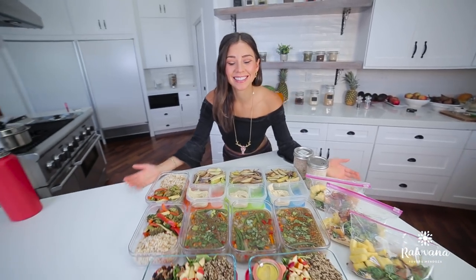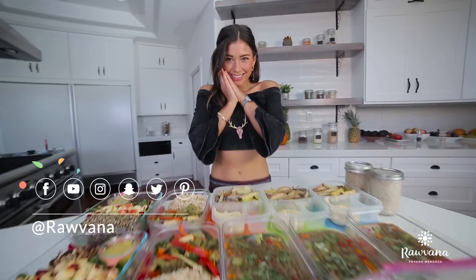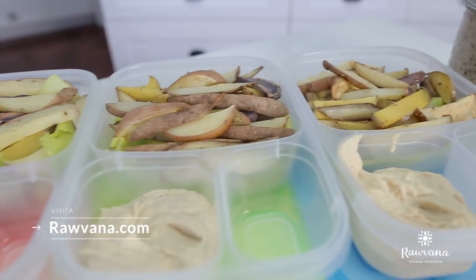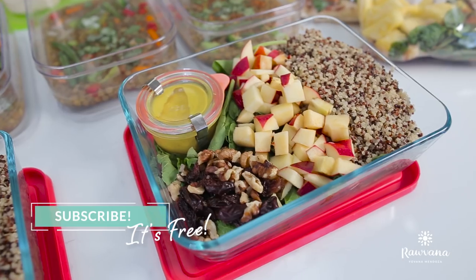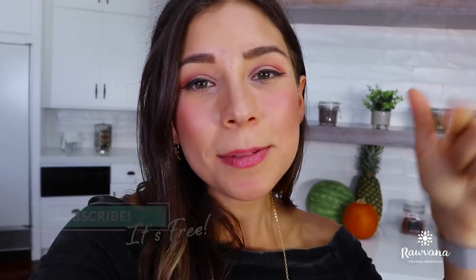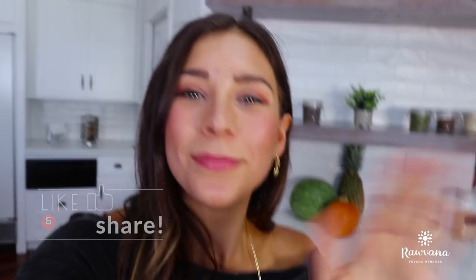We're done — look how beautiful this looks! Let me know in the comments below what other videos you guys want. If you liked this video and want more meal preps to lose weight, just let me know and I will gladly do them. Don't forget to subscribe to my channel if you haven't already, and I will see you on the next one. Love you guys, bye!